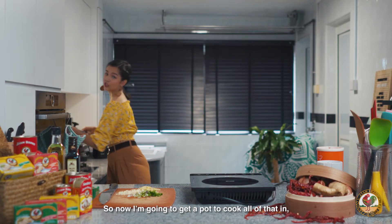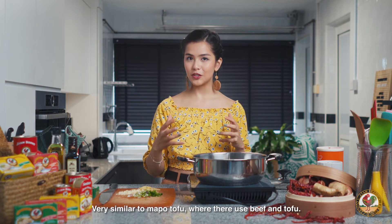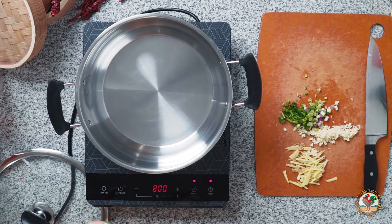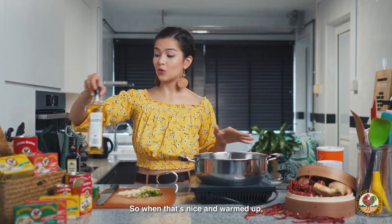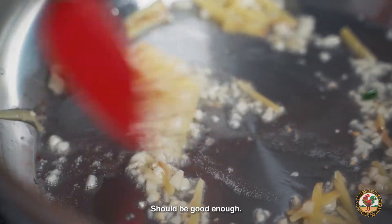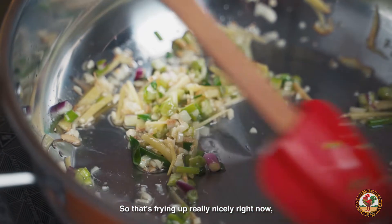I'm going to get a medium-sized pot to cook all of that in. This is almost going to be like a stew — very similar to Mapo tofu where they use beef and tofu, but in this case I'm going to use the mackerel. Let's heat it up first with some oil at medium heat. When that's nice and warmed up, we're going to put in our garlic and ginger to get it nice and fragrant. Smells so good. I'm going to add in the spring onion — just the bottom bits. That's frying up really nicely right now.